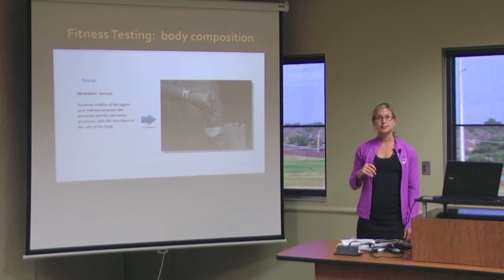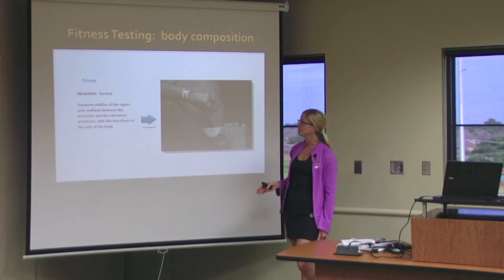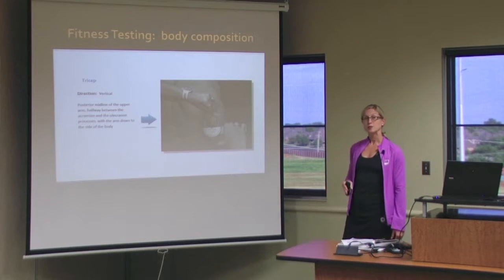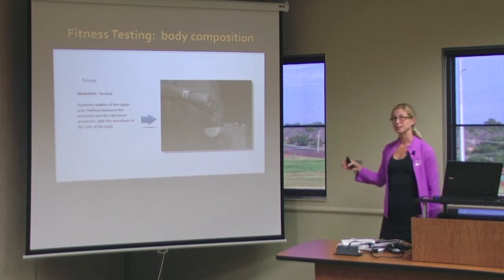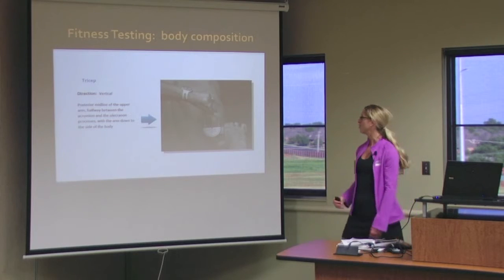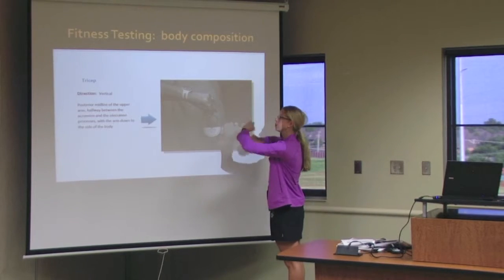The second spot is the tricep. This is a vertical pinch, up and down, parallel to the midline. You are on the back side of the middle of the upper arm, and you are going to measure halfway between the acromion process and the olecranon process. So halfway between the shoulder and the elbow is the point where you'll pinch directly in the middle of the tricep, pinching over with the left hand, measuring so you can read with the right.